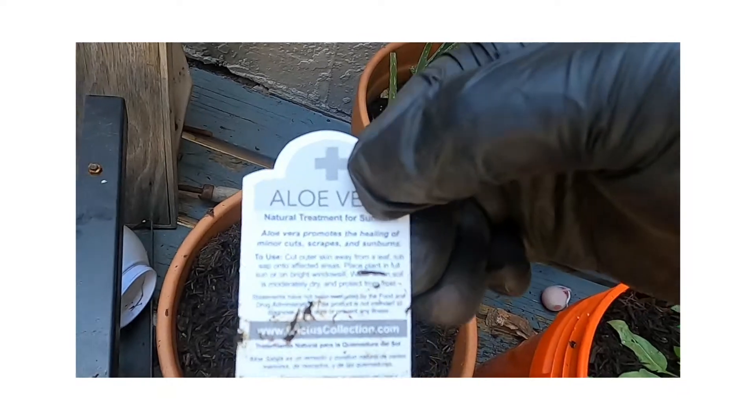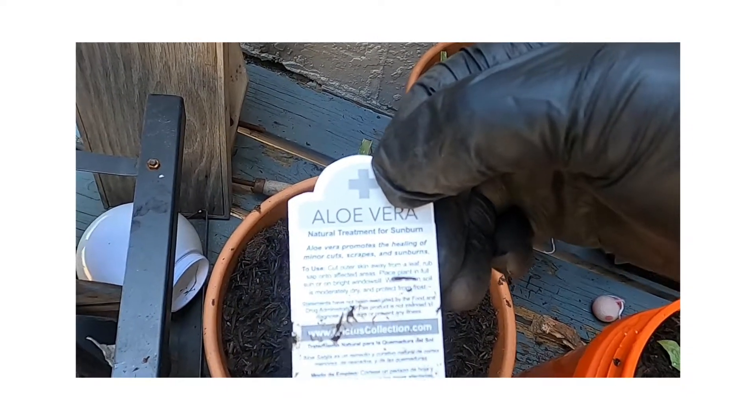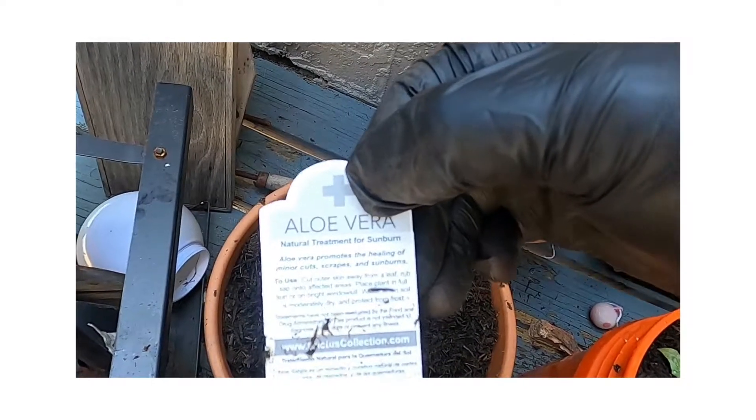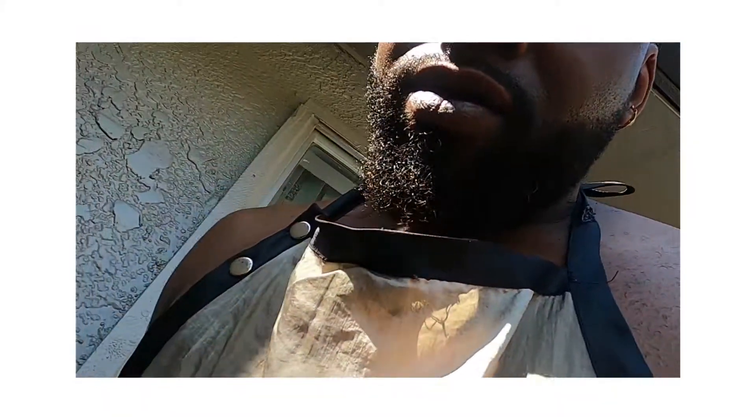You see right there - promotes healing of minor cuts, scars, and sunburn. You see that? Yeah. So be sure to be looking for my products, they gonna be coming out. You gonna see what they're about. Alright y'all - remember, I'm not above you, I'm not below you. I'm peace.